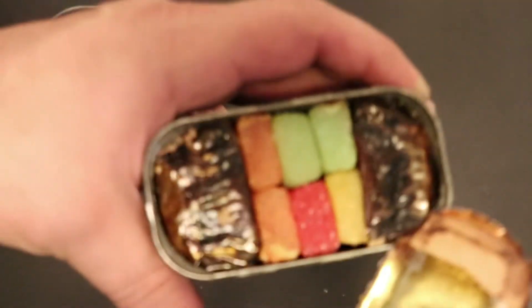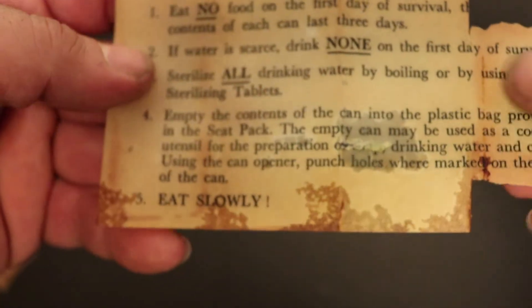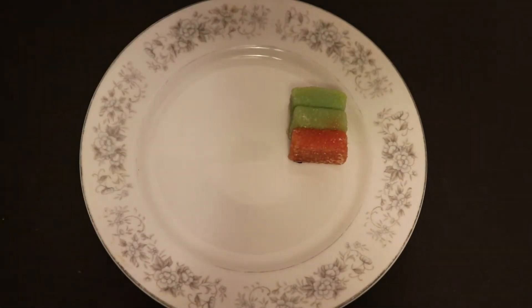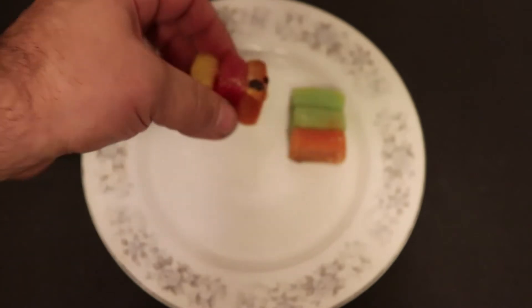Those jellies seem pretty soft, but let's see what we got in here. Let's try to read some of this and see what it says. Basically it says exactly what the back of the can says — kind of the rules of survival. That is authentic: the RCAF survival food packet AFFP3. It's so deteriorated that if I touched it, it would just disintegrate. So we've got three jellies there, three jellies on the other side — and they're looking kind of rotten, guys. Kind of a bummer.